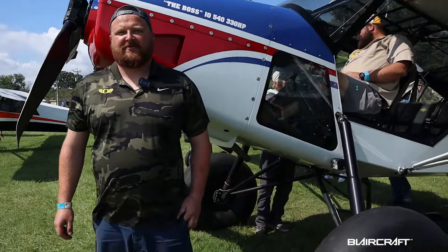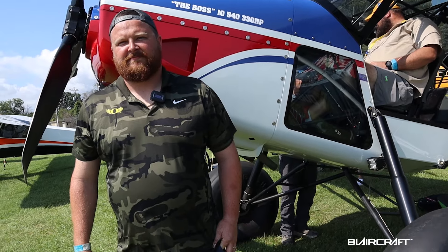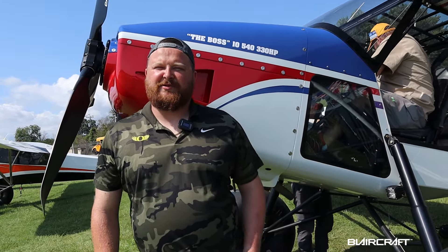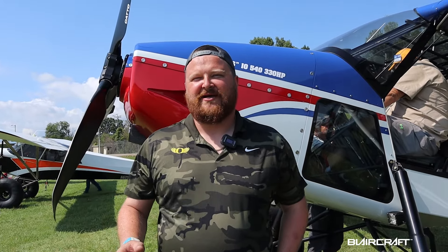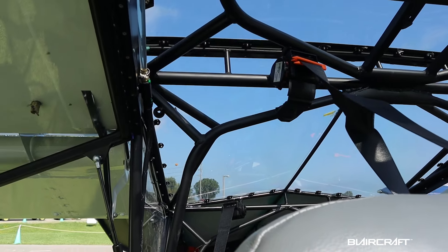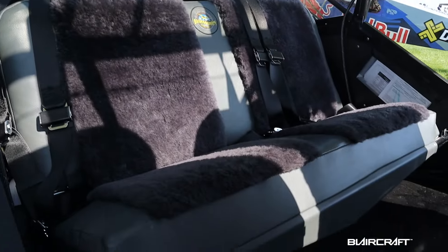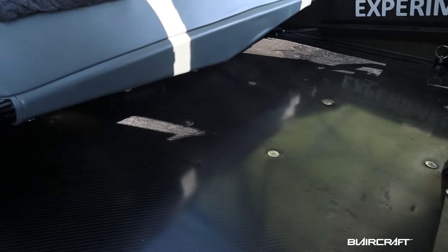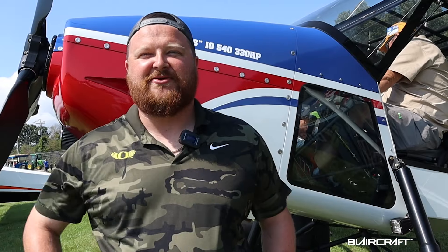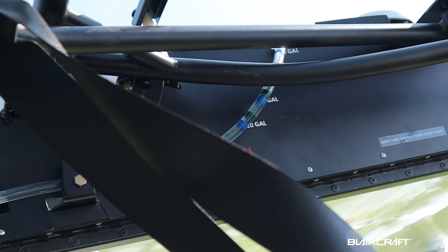My first question is: do you start with another airframe or do you go from something completely new from the beginning? This is a completely scratch-built design done in SolidWorks — it's about as close to a 172 as it is to the Wright Flyer. Everyone says it's a Super Cub, a four-place Super Cub, but there are no parts that started as a Super Cub. It's all built in SolidWorks and everything is CNC cut, CNC routered, CNC milled or lathed — it's a clean slate design. It just performs like a Super Cub, so that's the easiest comparison, but it's actually a 206-size aircraft. It's a very large airplane.